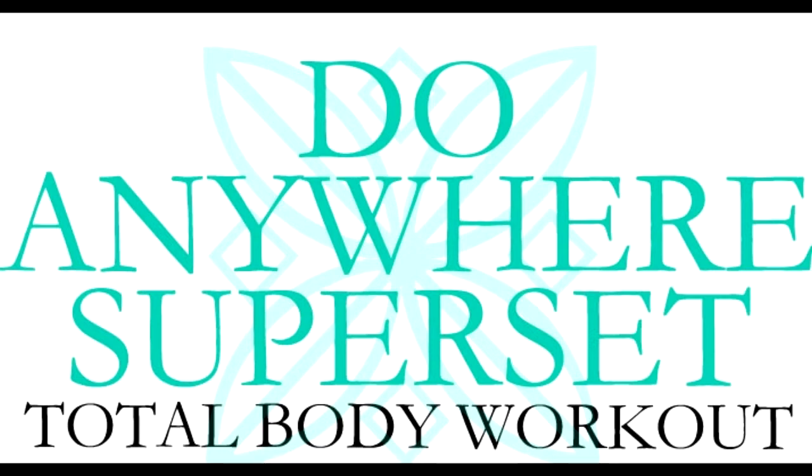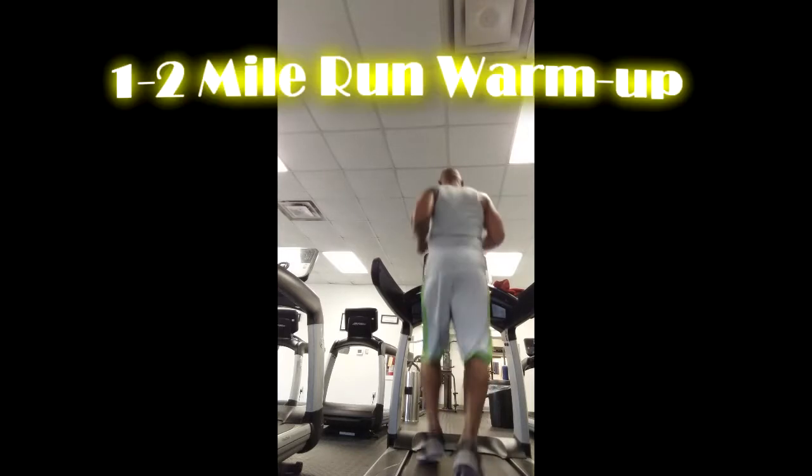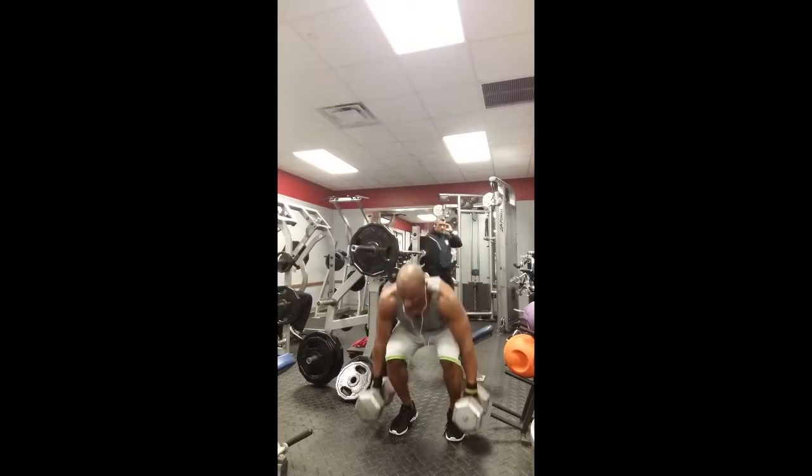All right, today is a total body workout — I'm going to work every muscle. The first thing I did was start out with a one to two mile run.